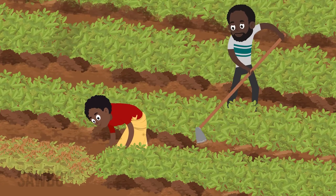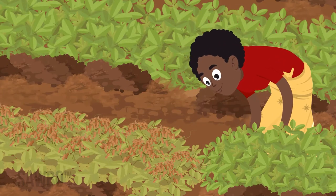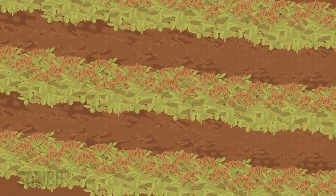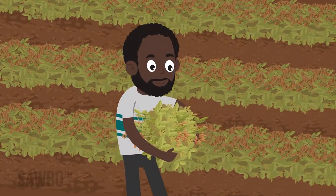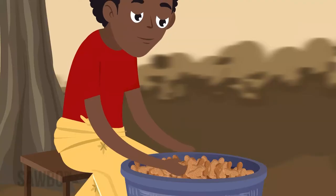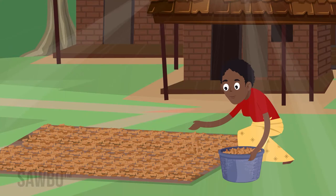Once you have dug up the groundnuts, shake off the dirt and lay them in the field so that the pods are up in the air, facing the sunlight and breeze. Keeping them off the ground helps the pods to dry. After the pods dry in the field for a week or so, pluck the pods. Don't leave them too long — if pods are not dry enough, mold can form and spoil the crop.